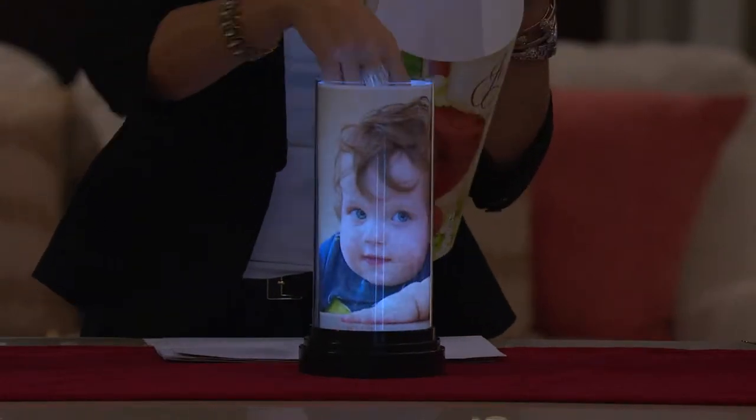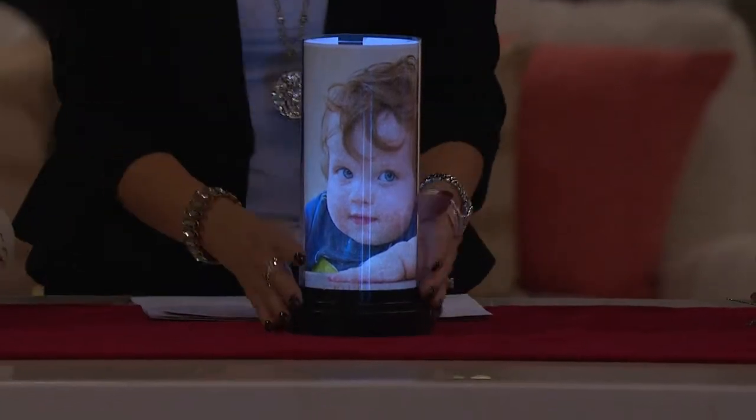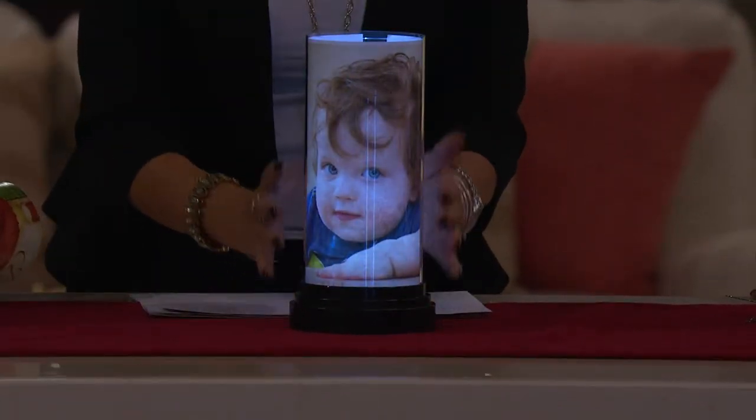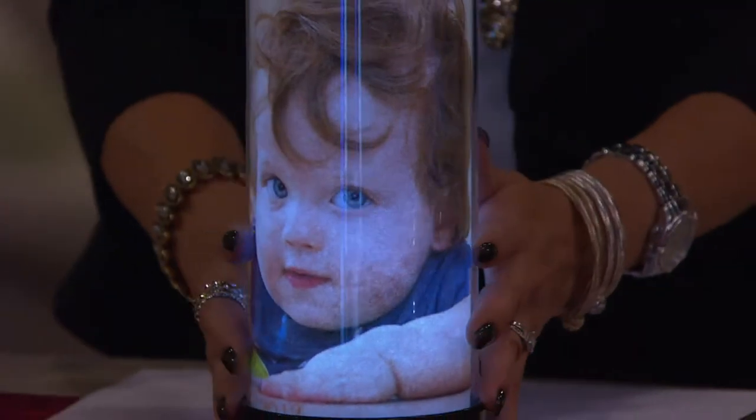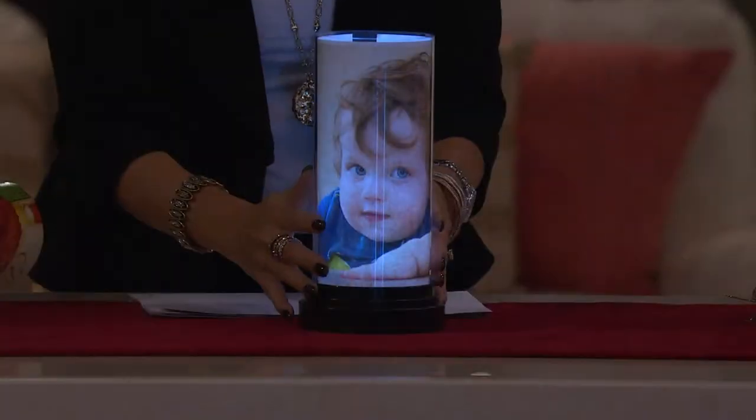Look at that sweetie pie — he's so cute, I love those cheeks! All of a sudden, your family members, your loved ones, those special places that maybe you visited on vacation come alive with light because of this beautiful photo lamp.